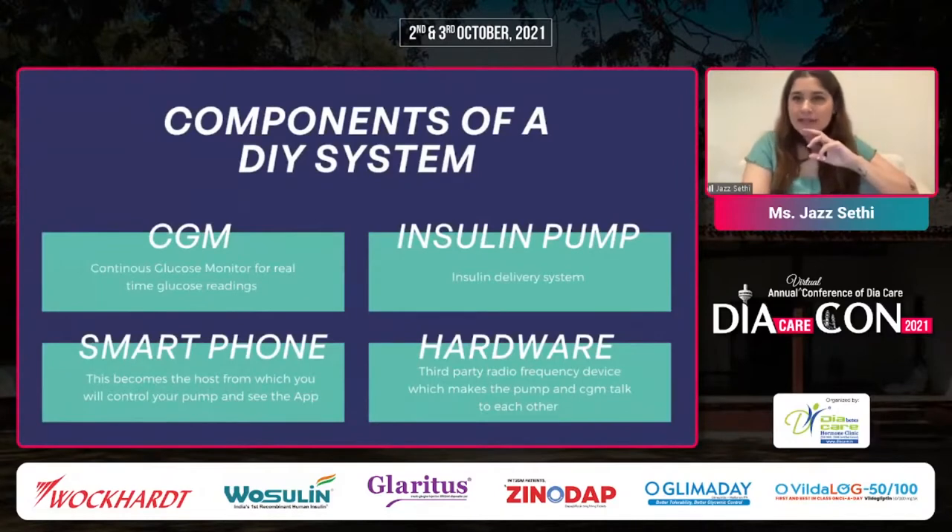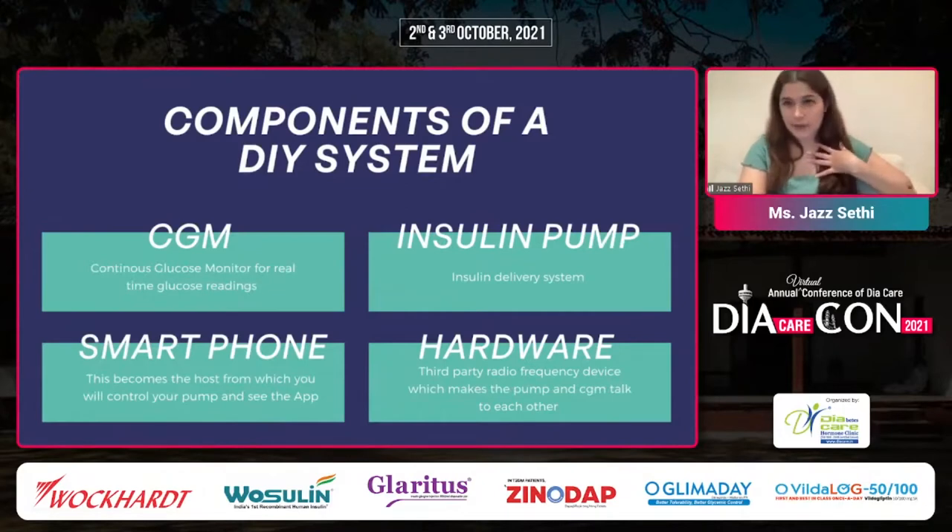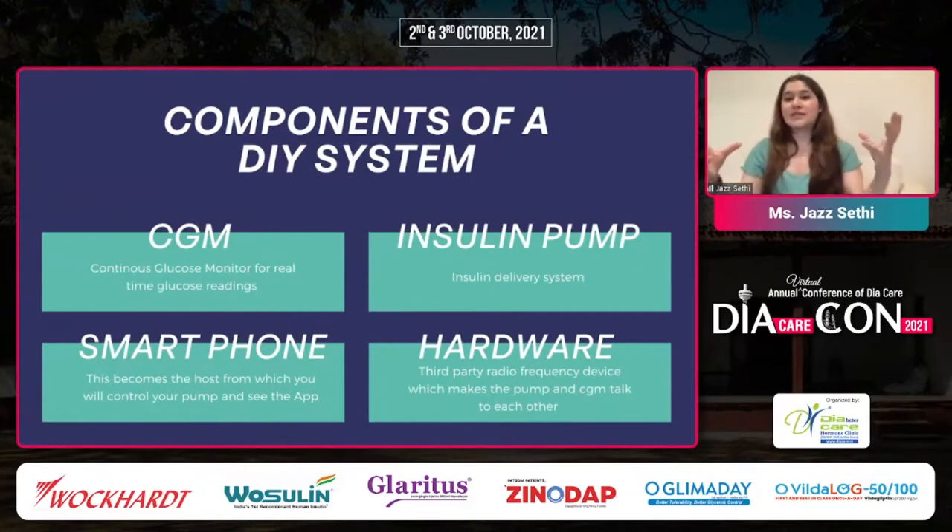To get into a DIY system, what do you require? You require a CGM — a continuous glucose monitor for real-time glucose values; I use the Dexcom G6. You need an insulin pump, any compatible type; I currently use the Omnipod. You need a smartphone as your host to control your pump. And finally, you need a third-party hardware that uses radio frequency to communicate between your pump and the CGM. Until now, CGM and pump did their own separate things, but the magic of the DIY system is that they actually begin talking to each other.